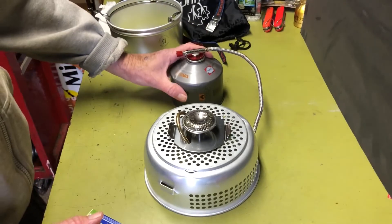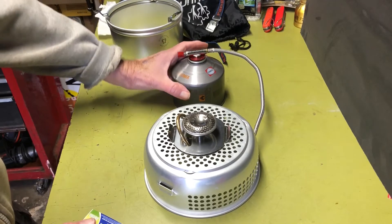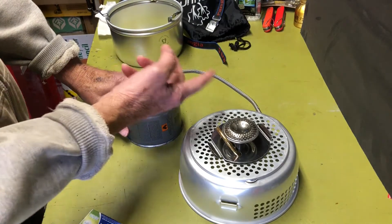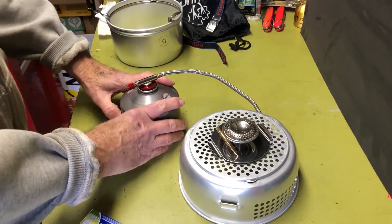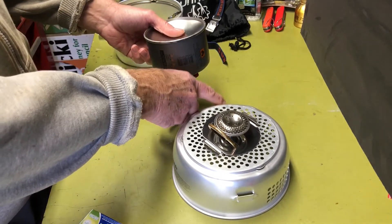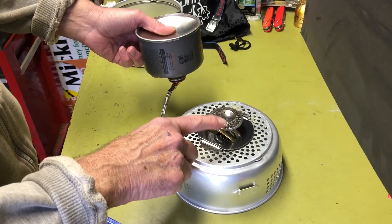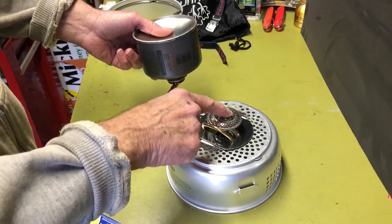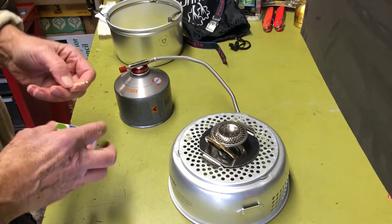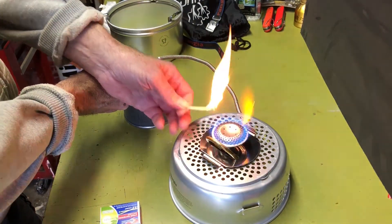This setup would be really good for cold weather. For warmer weather, you just use the fuel canister upright — the liquid fuel sits down inside and vapors come up and around. But when it's really cold, you don't get good pressure from vapors, so you flip it upside down. Now you're getting direct liquid propane down the hose into the burner, and this is where the preheat tube really comes into play — it heats the liquid propane and vaporizes it before it comes out to the jet. It works either way.